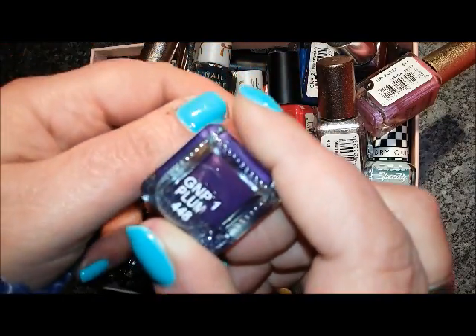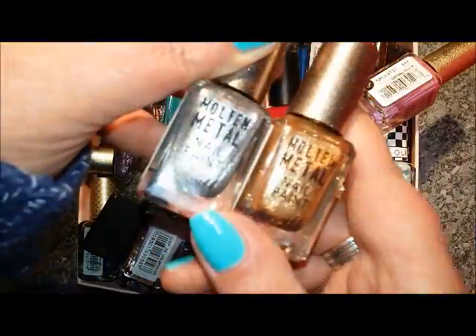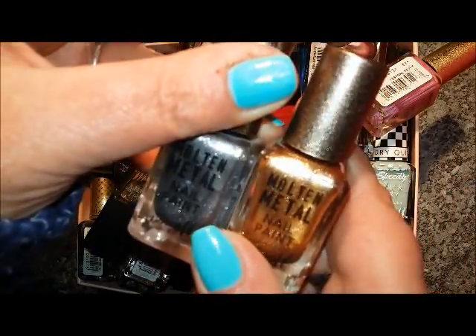The jelly high shine — in my opinion not all of them have got the greatest formula. This one is called Plum and I'm going to destash it. The molten metals are a bit smeary for me on removal and I do have other shimmery metallics that I prefer, so I'm going to destash those two as well.